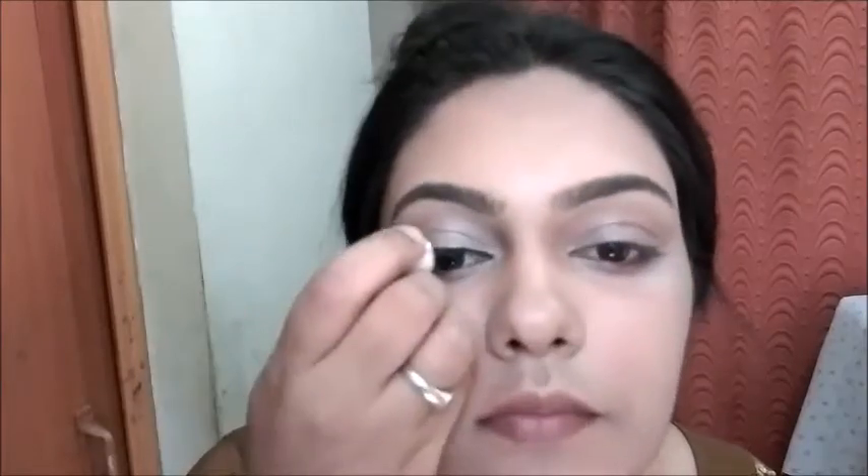I have two options — you can use a gel liner or a liquid liner. I always prefer liquid liner as I am very much comfortable drawing my wing using that. This is how I draw my winged eyeliner — this is a very easy method and a trick, and you can never go wrong with your winged liner.